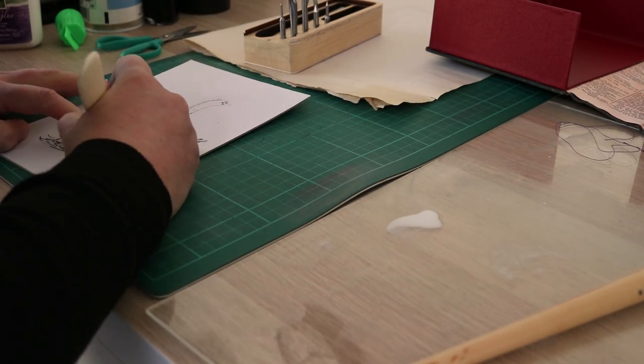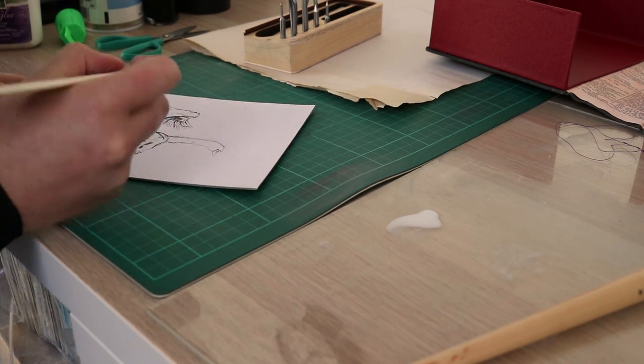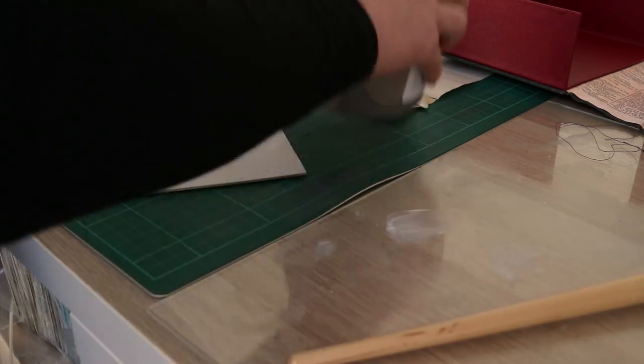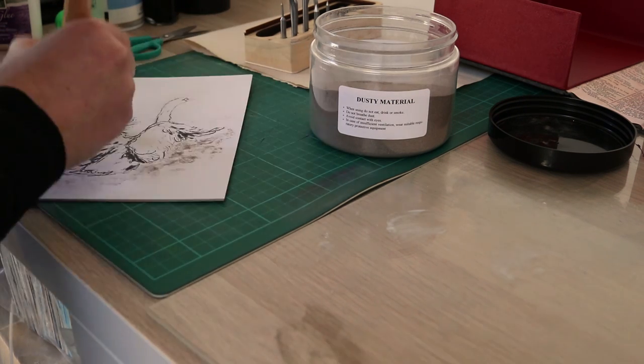I used the pointed end of my bone folder to score into the thicker lines on my drawing. When all that was done, I dotted some craft PVA glue where I wanted to add shade and dimension to the water. The glue alone will add texture and interest to this type of print, but I also added a sprinkling of carborundum grit, which is the abrasive stuff they use to make sandpaper.